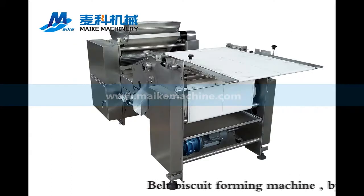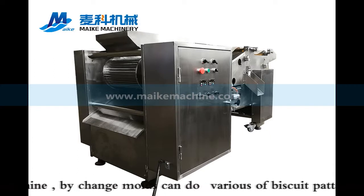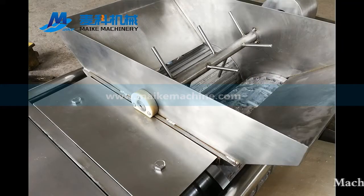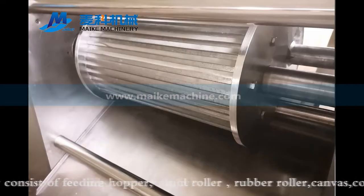Belt Biscuit Forming Machine by Change Molds can do various biscuit patterns. The machine mainly consists of a feeding hopper, mold roller, rubber roller, canvas, and control panel.